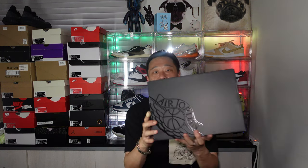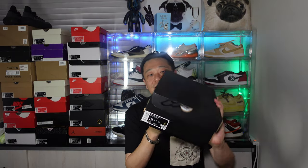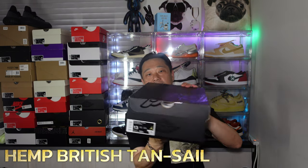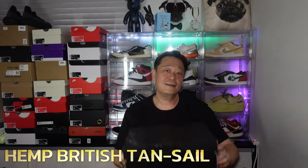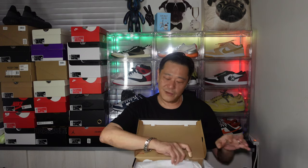Today we have an early release in Asia. This bad boy right here is an Air Jordan box, and of course my size, size 13. This one was copped off Nike, the website Taiwan Nike, and this colorway is called Hemp British Sail. Alright guys, let's take a look at it.